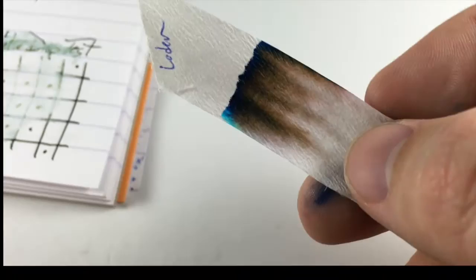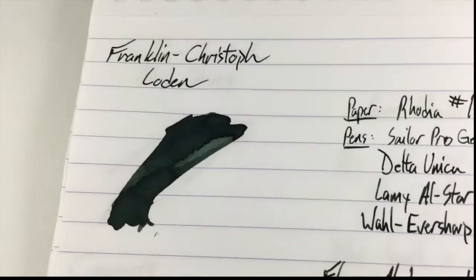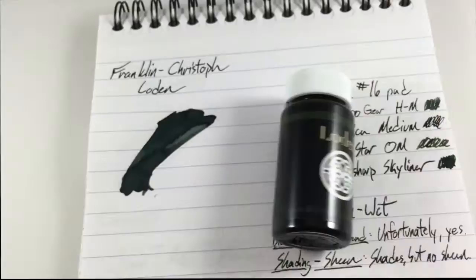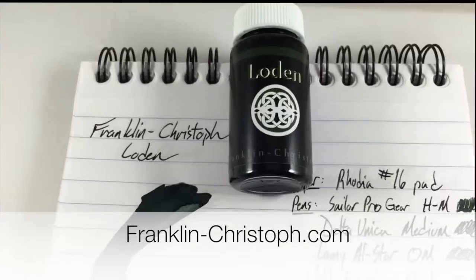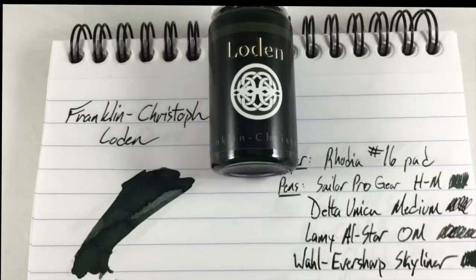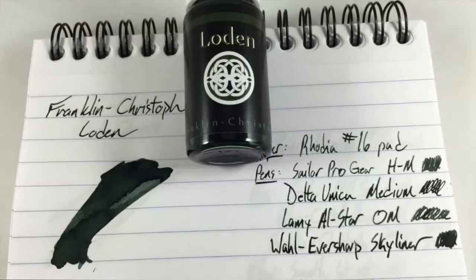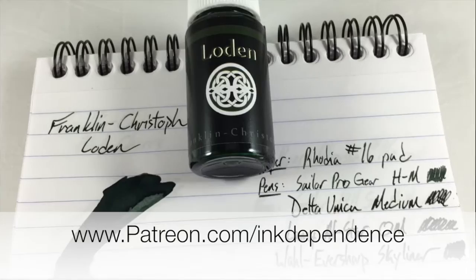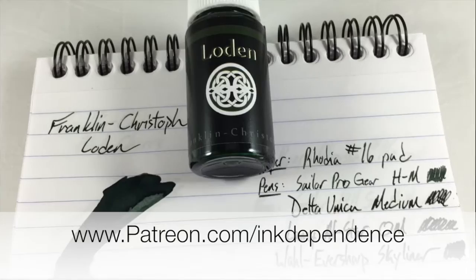All right, so this has been Franklin Kristoff's Loden — a very very dark green ink. You can probably get away with calling this one a black ink if you're in an office environment and people don't know your penchant for fountain penery. Nonetheless it is a green, mostly. You can find this at Franklin Kristoff's website franklin-kristoff.com. You might also be able to find it at Anderson Pens at andersonpens.com. They don't really sell anywhere else, so go over to Franklin Kristoff and pick yourself up some of this Loden ink — and hey, tell them I sent you. I'm Mike, this is inkdependence.com. If you like what's going on here at the blog please go over to patreon.com/inkdependence to find out how you can help support the blog. And to my patrons, thank you very much from the cockles of my heart. I will see y'all later — peace out.